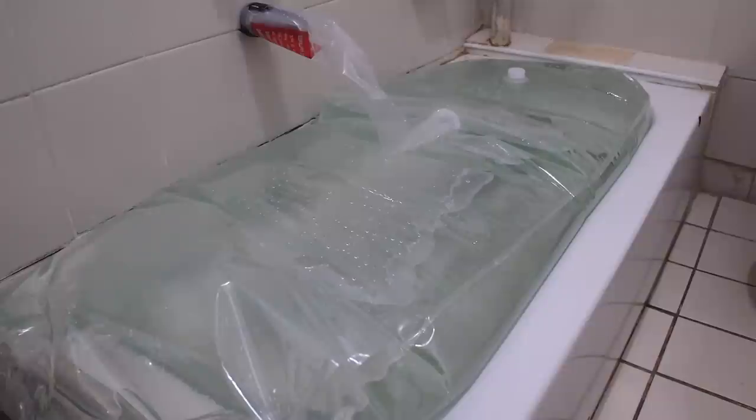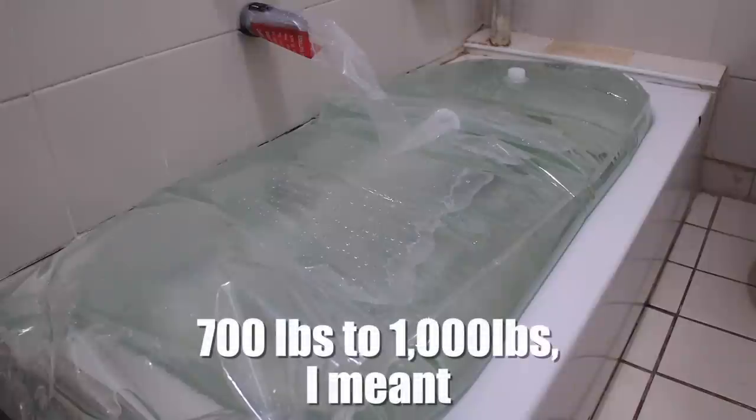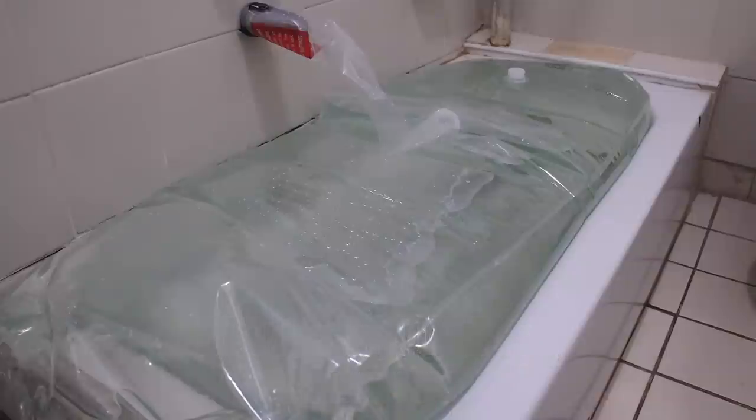Now keep in mind: this is a hundred gallons of water, and a gallon of water weighs approximately 8.35 pounds, so you're looking at roughly 834 pounds right here. You have to take that into account if you have weak floors or live in a very old building. Also consider that when you fill the tub and factor in the weight of the container, you could be anywhere between 700 to 1,000 pounds of weight in this water containment system.